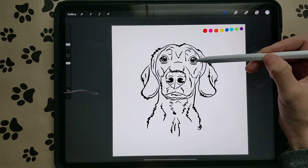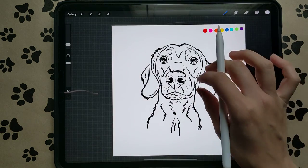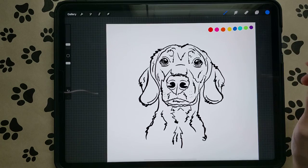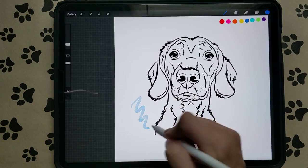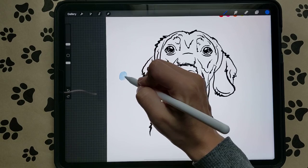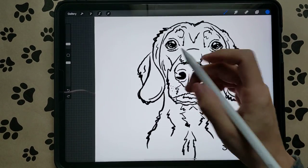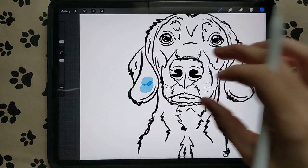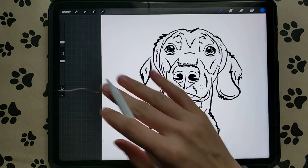I would avoid doing purples around the eyes so it doesn't look like their eyes are bruised — do lighter colors or just a solid blue, orange, or pink. I like to start with blue. To color pick, hold your finger down and color pick your color. When you paint, make sure you don't do straight lines — always keep it in circles. Don't lift your brush because with watercolor you'll get overlap of the color.